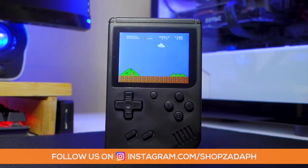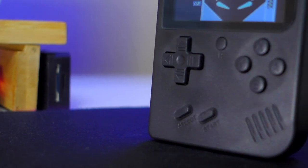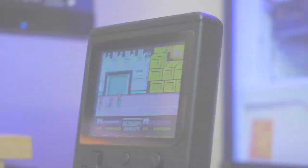Hi guys, this is Marvin from ShopsadaPH.com and today we are going to do an unboxing review of the Retro FC Plus 168-in-1 game console from Gearbest.com. So let's get into it.